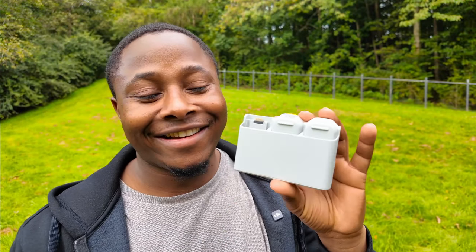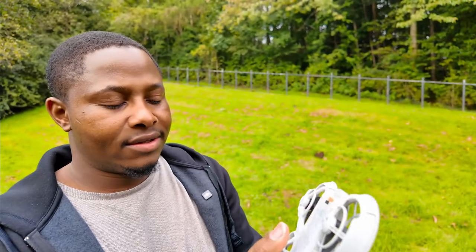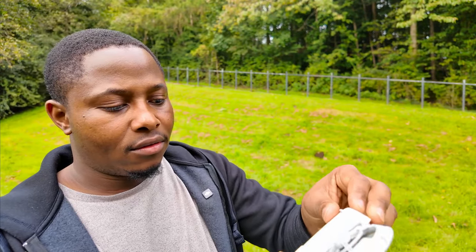I've got some batteries with me so I'm just gonna change it. That's all you gotta do — you ready?